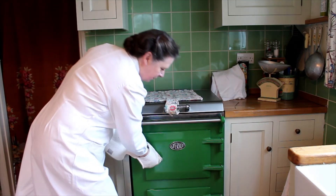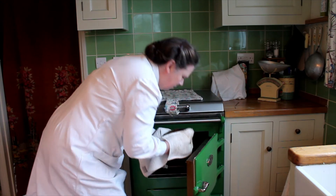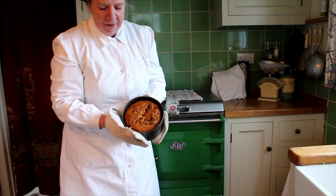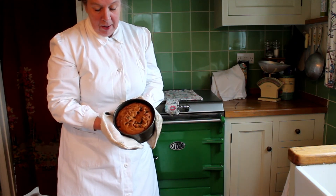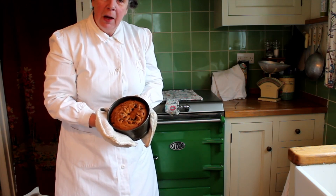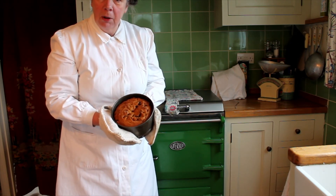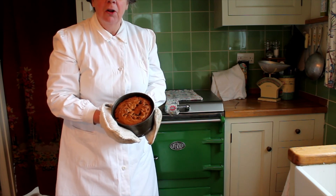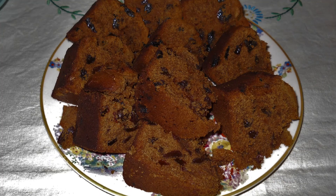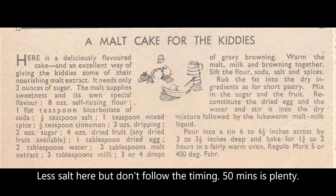That should be done — it smells delicious! Oh, it's risen so beautifully, it's just cracked at the top a little there, ladies. Oh, a delicious malt cake for the children, but nice for us to have a slice too. Pop off and get your babies weighed and measured — I've brought along a couple with me today — and come back and we'll have a nice cup of tea and a piece of cake.